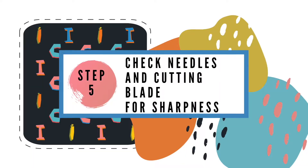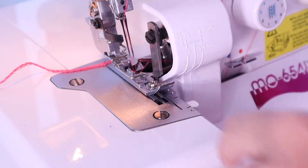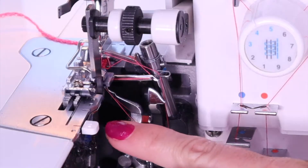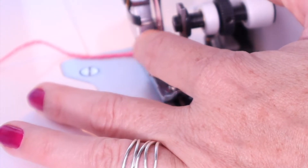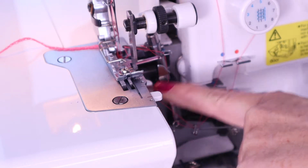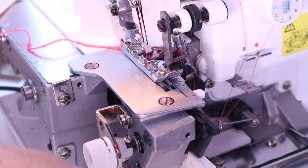Step 5! Check your needles as well as your cutting blade found here for sharpness. If your fabric isn't cutting, or you're having trouble and thread is breaking, or you're unable to get your fabric through your serger, always check the needles and check the cutting blade to see if they need to be replaced. And it's also always a good idea to open up your serger, check for lint, and clean it out every now and then.